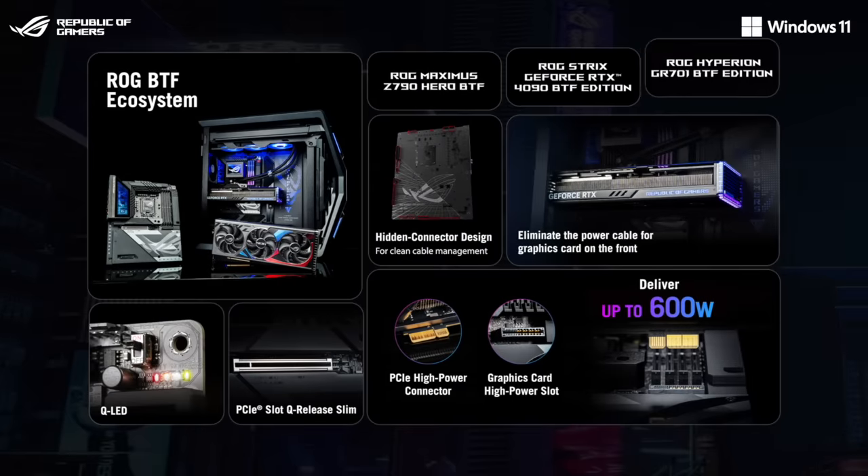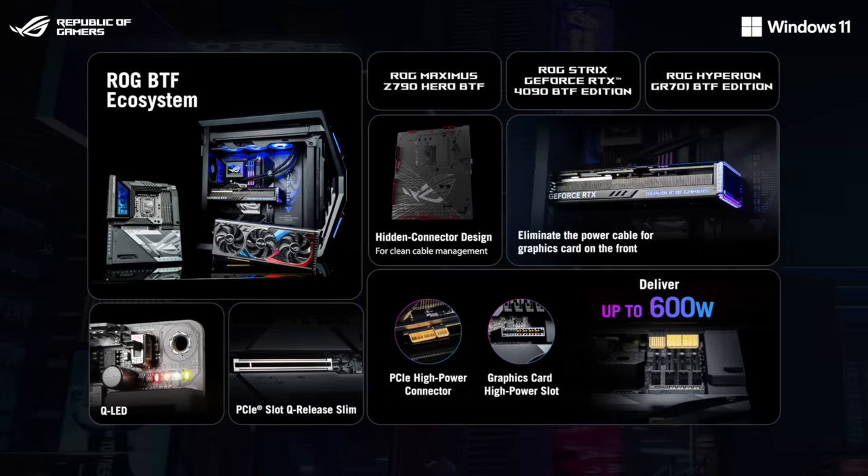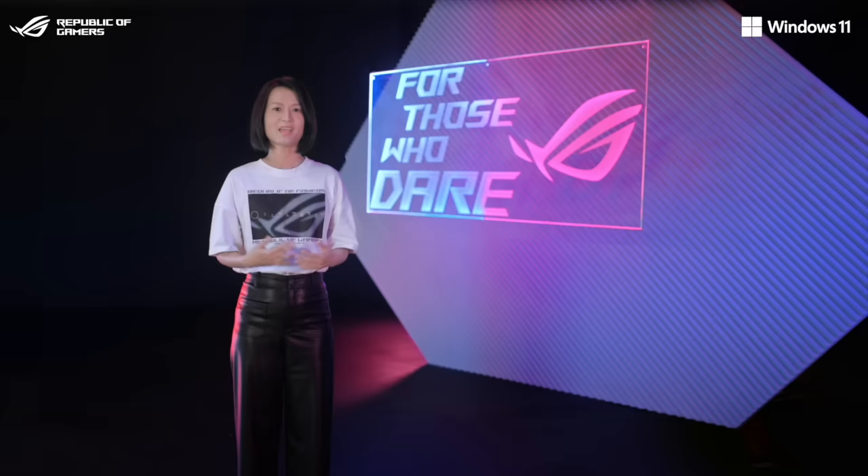As a result, the ROG BTF ecosystem elevates ROG aesthetics to another level with cutting-edge engineering innovations for an easier, faster, and cleaner PC DIY experience. And now, we're ready to unveil third-gen ROG OLED technology.